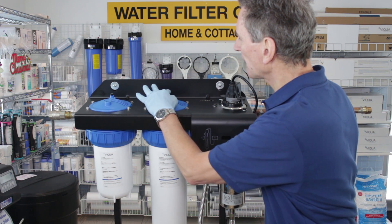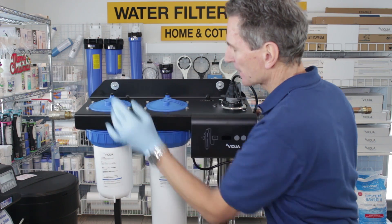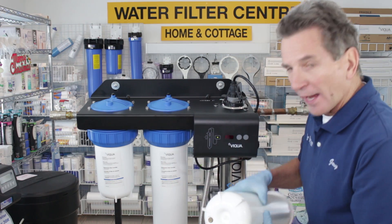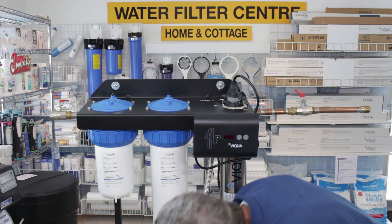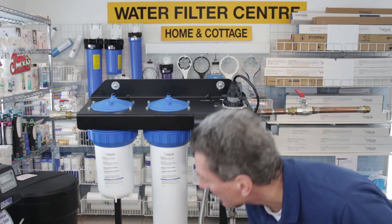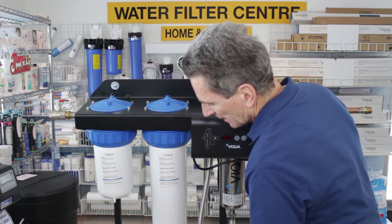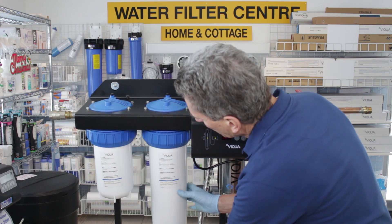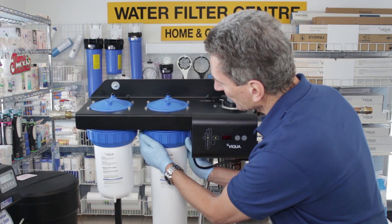Push the button on the top of each filter housing for a few seconds to release any pressure before unscrewing the housings. Remove the drain plug from the bottom of the filter housings using a screwdriver — unscrew it to drain the water out of both housings, which makes them a lot easier to handle. Then use the wrench that comes with the unit to unscrew the filter housing ring, being careful to catch the unit as it comes down. Replace the filter inside, put it back up, screw it back, and make sure you replace the drain plug in the bottom before proceeding.